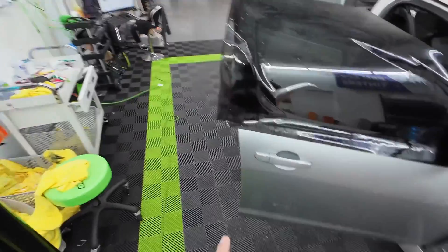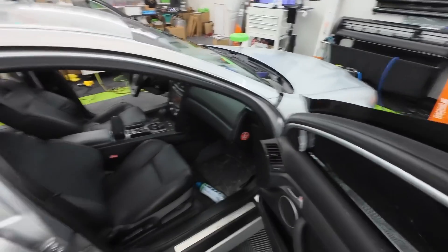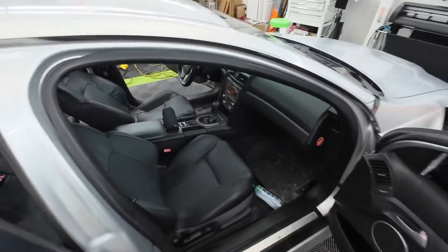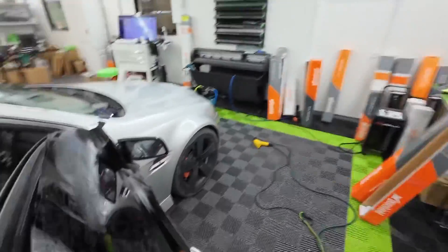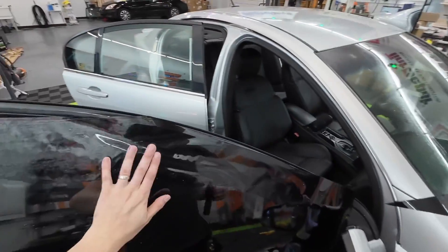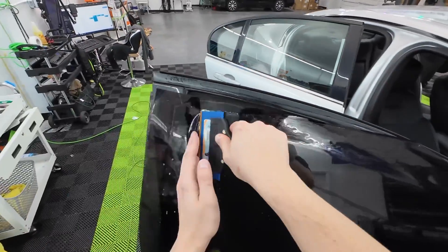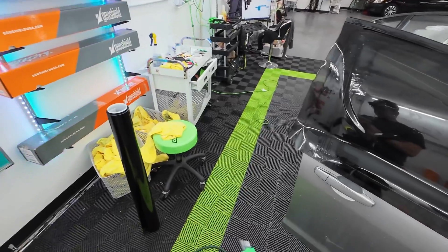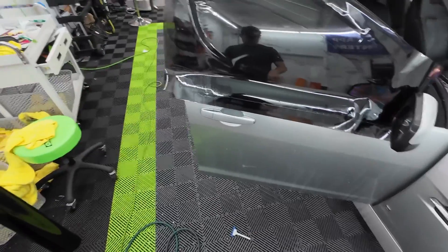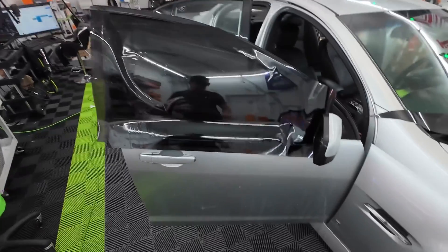Boom, just like that. Now we need to roll this window down. Oh, I forgot — this is a G8. They put the switches in the middle. So we're going to roll that down and put the switches in the middle — it's like a Jeep thing. I think this is the only Pontiac they do that on. Anyways, so we're going to take a blade, snap this off, get a nice sharp point.